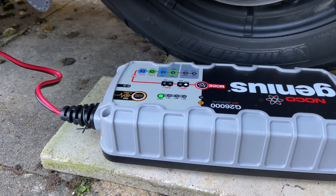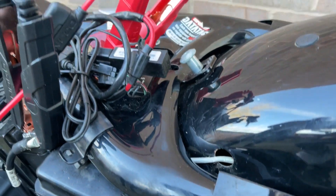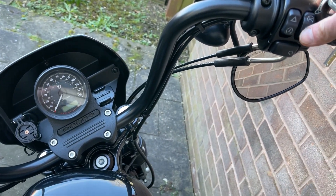So that's how it looks like when the process of restoration is completed. Now we're gonna start the bike and see how it performs.